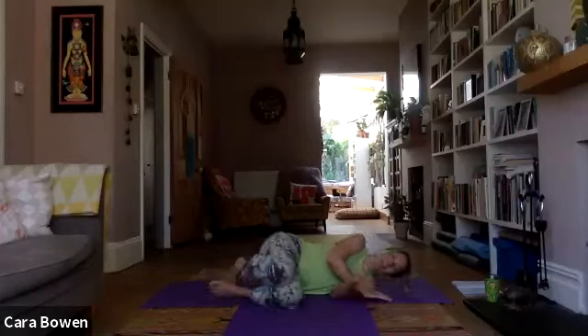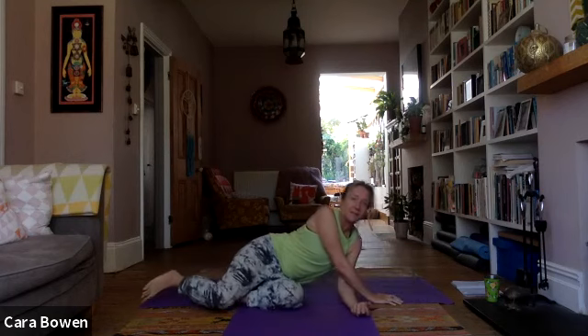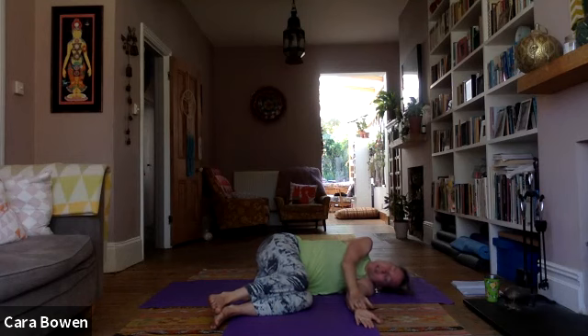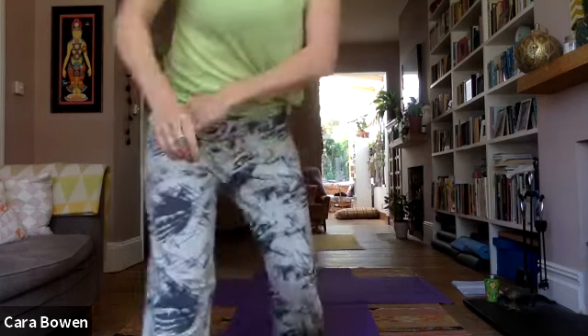We're going to start on our backs but we won't be there for very long, and we will be doing some things on our side. You don't have to have a cushion here, but some of you — Nigel — I know you like to have a cushion under the side of your head. We're going to do our usual where we let everything move, then a bit where we clamp and fix the knees and just slide the top arm with the elbow straight, and also one where we clasp the hands and just move the knees.